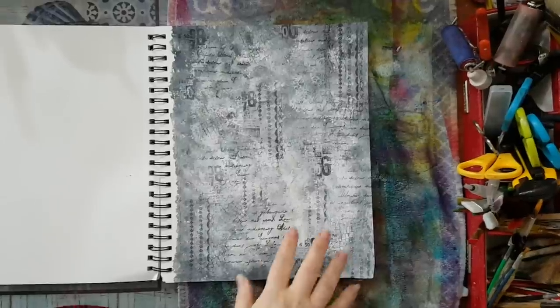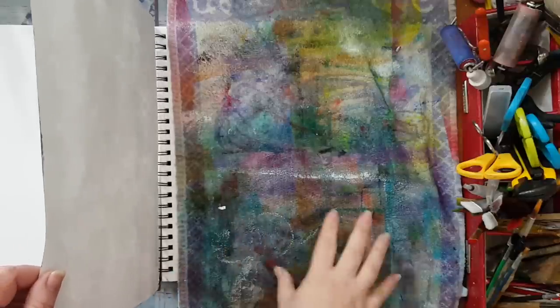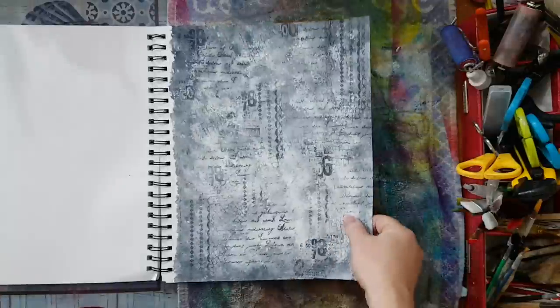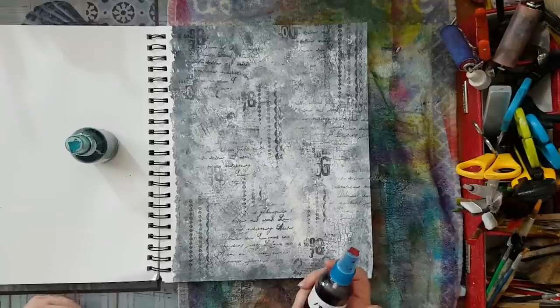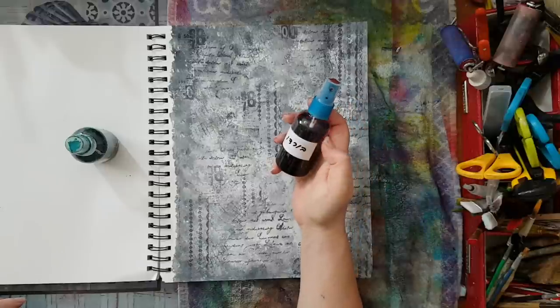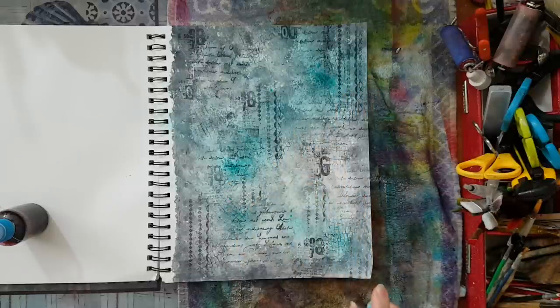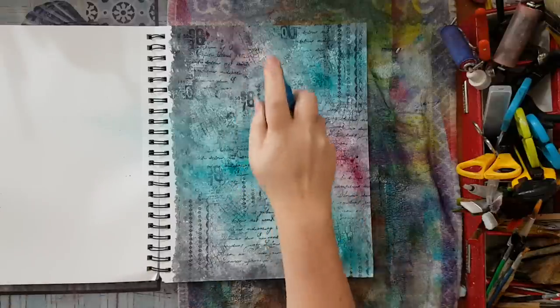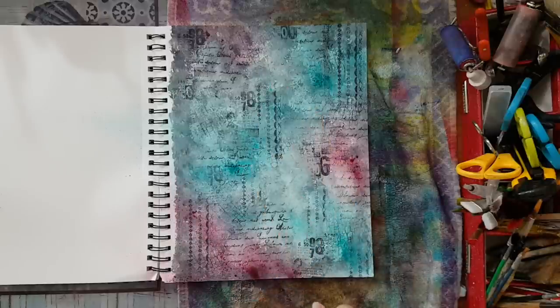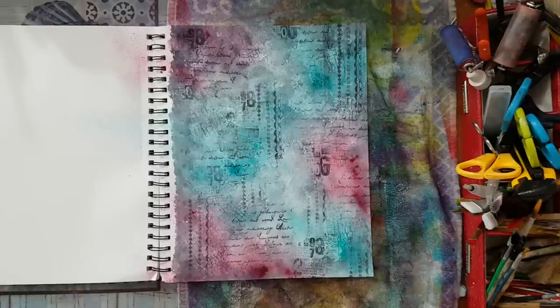I'm back! I'm going to use sprays on this page and I've put a towel underneath just so the whole notebook won't suffer from it. Look how lovely all these colors are! I'm using my homemade sprays — they are from gel food coloring from a local brand. I only put a few drops and water in the spray bottles and that's it. This needs to dry before I continue. I'll be back.